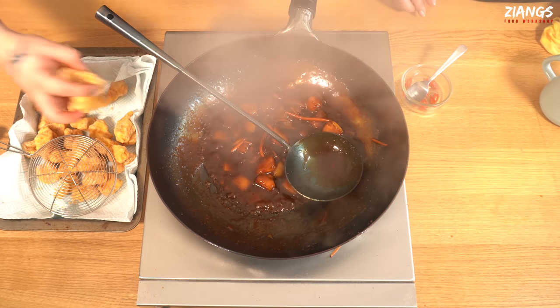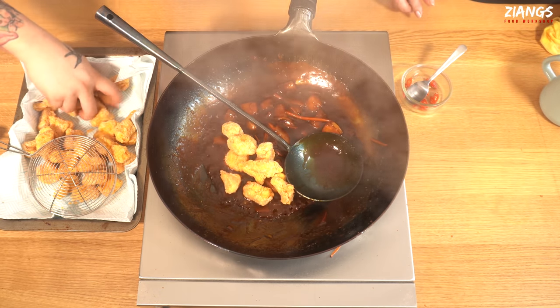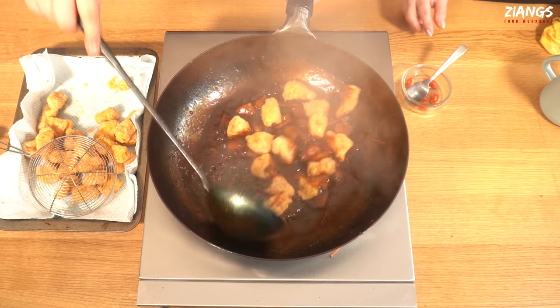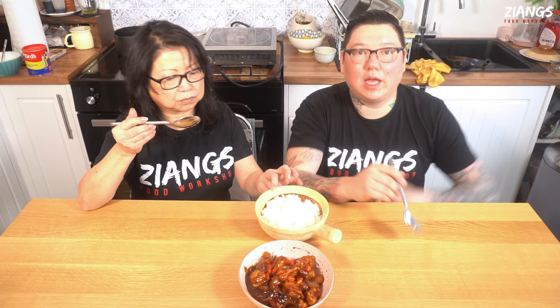I'm just going to toss the chicken in. And there you go — coat it. Now we're going to dish this up. We obviously know what it tastes like, but it's rich. It's not sour, it's not sweet — it's completely different from sweet and sour.